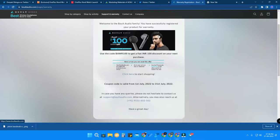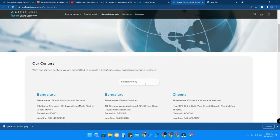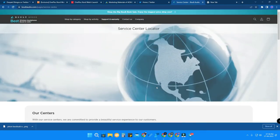Now, in case your product has an issue and you want to claim the warranty, there are Bolt Audio service centers you can visit. On the same 'Support and Warranty' page, click on 'Service Centers.' Then select your city — the list includes Noida, Mumbai, Hyderabad, Pune, Kolkata, and others. For example, in Chennai the service center is at Keel Park, and in Bangalore it's next to Janini Travels.